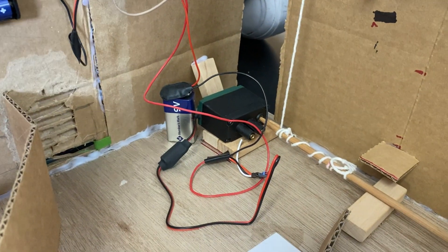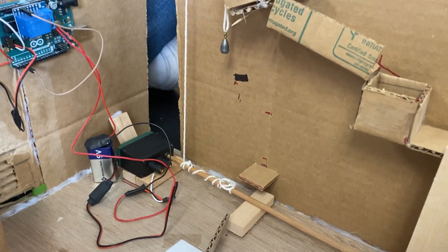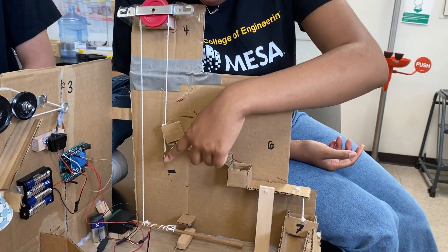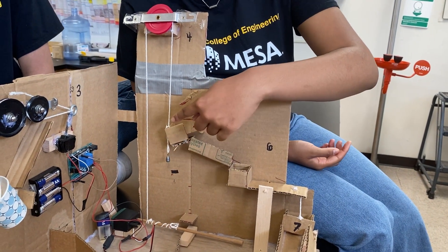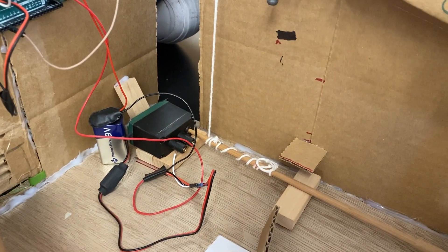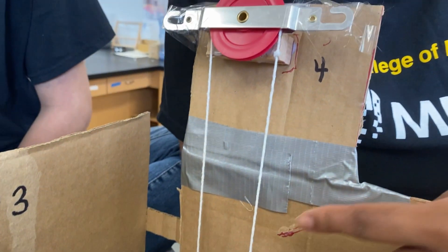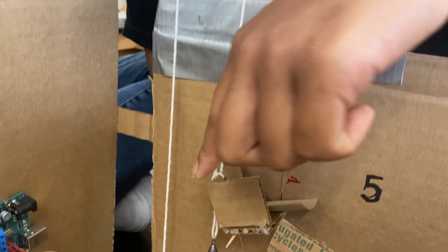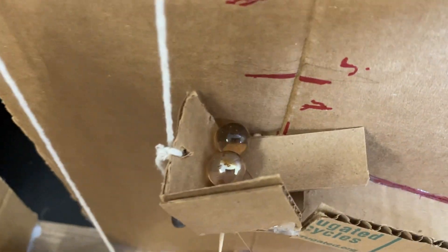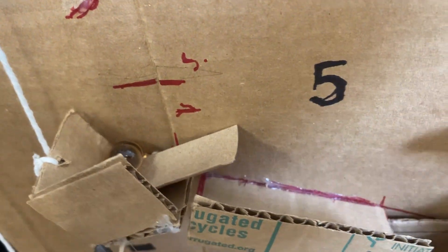That motor turns on for five seconds and rotates a chopstick clockwise, and after those five seconds, it turns off. Attached to that chopstick is a string, and we used it for our pulley system. On this end of the pulley, as the chopstick is turning, it's pulling this down and lifting this side up. As this is being lifted up, it will tilt this little box here, which has two marbles. As those marbles are being tilted, they'll roll down this ramp for our fifth action.